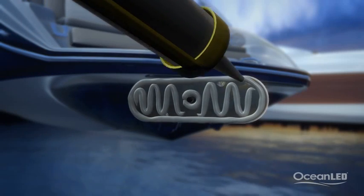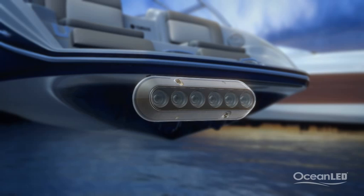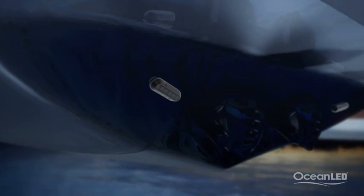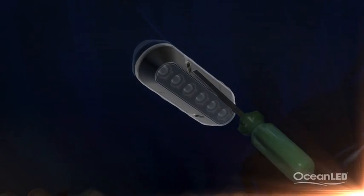The light is ready to mount. It can be mounted in any orientation to suit hull shapes, obstacles, and exterior styling. Secure in place with a few stainless steel screws and you're ready to go. Remember, never use power tools.